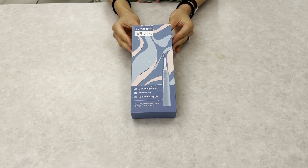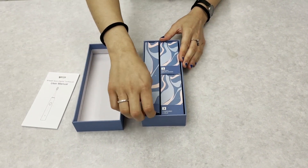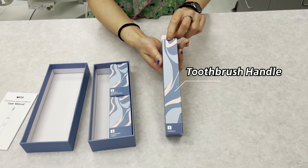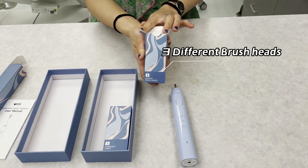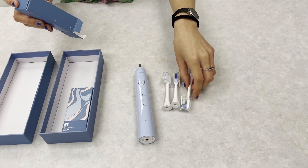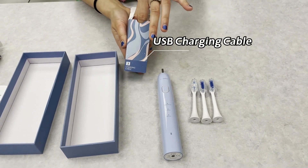So, what comes in the box? Underneath the user manual, there are three individually packaged boxes. In the first one, you get the beautifully designed toothbrush. In the second box, there are three brush heads and three protective covers. And in the third box is the USB charging cable.